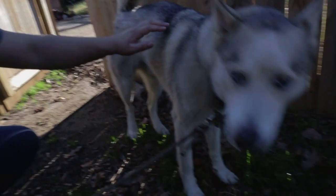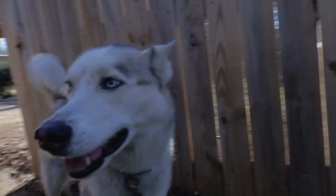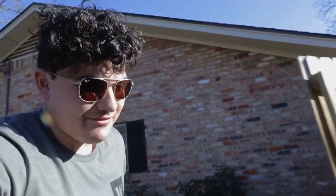Now it's probably a really good time to say if you want to support the channel — Puppy Kai really wants to go on an adventure. I know, Kai, I know. I'm making coffee now.